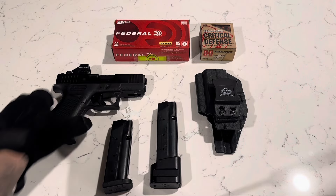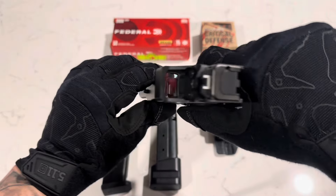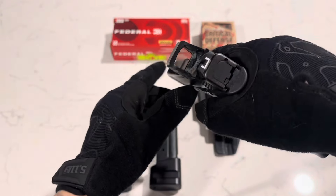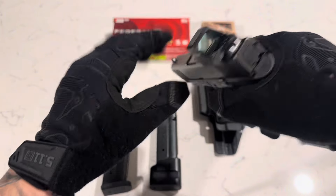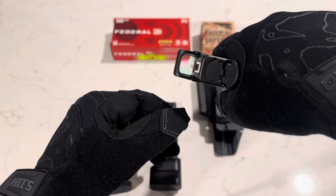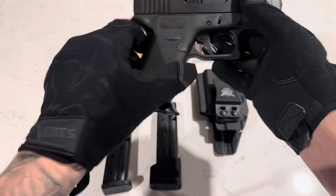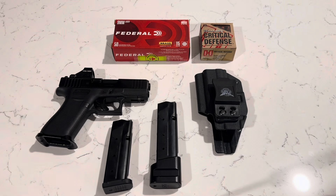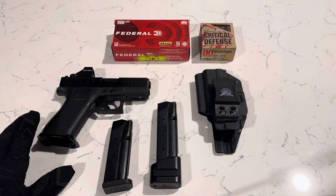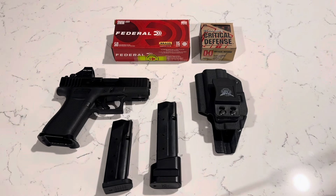I also have the Holosun 507K on there and I really cannot complain too much about it, except I work in construction so a few rocks got in there and scratched it up. You can't really tell, but it has three different modes: a dot, a circle, and a dot with a circle. Battery life is pretty good on it — I've only had to change it probably once in a year, which I usually change on the first of every January.